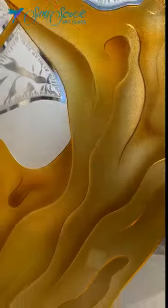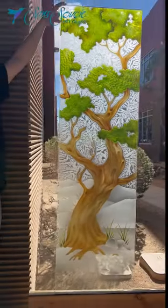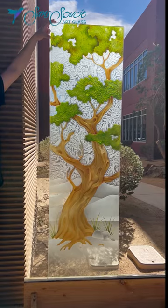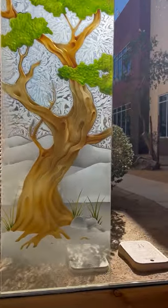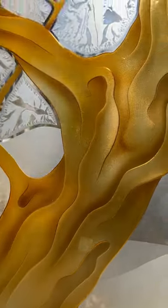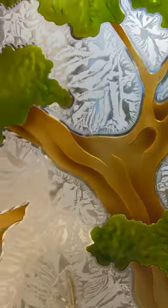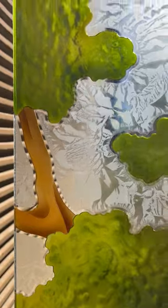Objects behind the glass become blurred when 10 to 12 inches away from the glass. This effect is considered semi-private, as the design elements are all surrounded by an eighth-inch clear pinstripe. Objects can be seen when held right up against the glass, and if you approach the glass and peer through, you can see through the eighth-inch clear pinstripes.